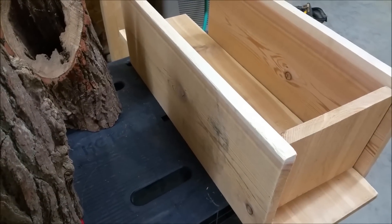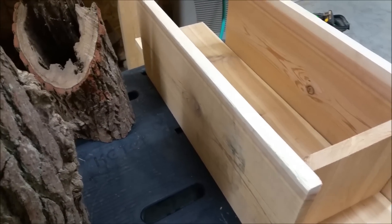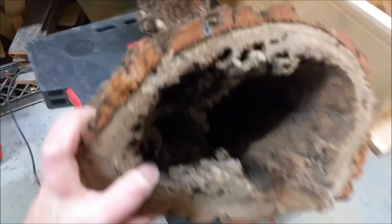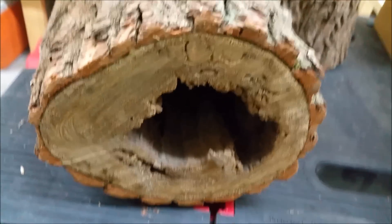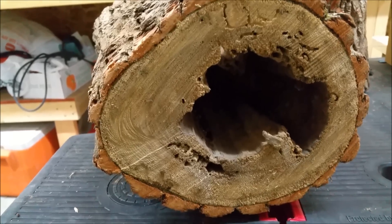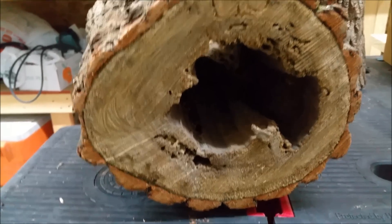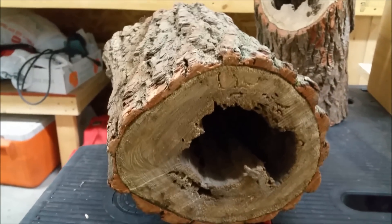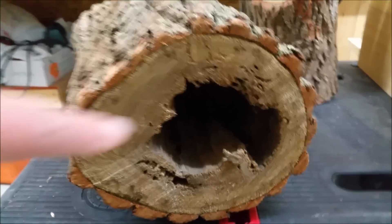I'm starting to put some of the pieces together for the duck house. For the front, I was looking at this tree that had fallen in last year. I cut it into some sections — it's completely hollowed out. I was looking at slicing that and putting it on the front door. When I was cutting this, when I got to the very last chunk, there was a big black snake curled up inside of it.